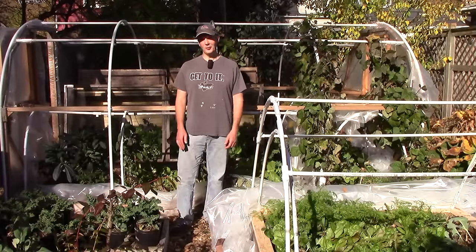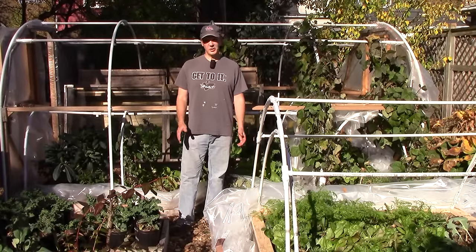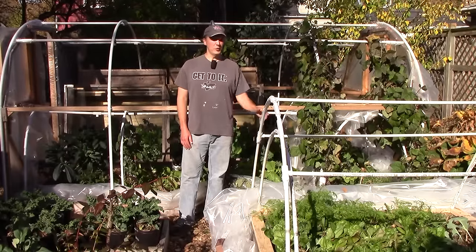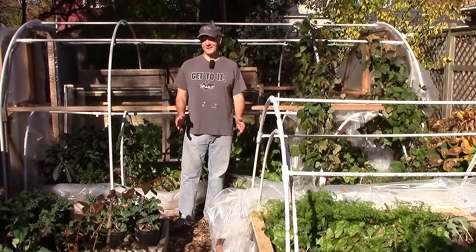In today's video, I'll show you all of the work I did over a seven-day period, October 30th through November 5th. The work will be shown at 10 times speed, and there will be a running total in the upper right-hand corner of the screen. Let's go back to last Sunday to get started.